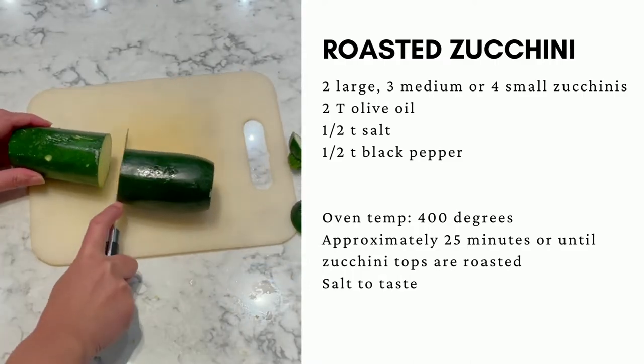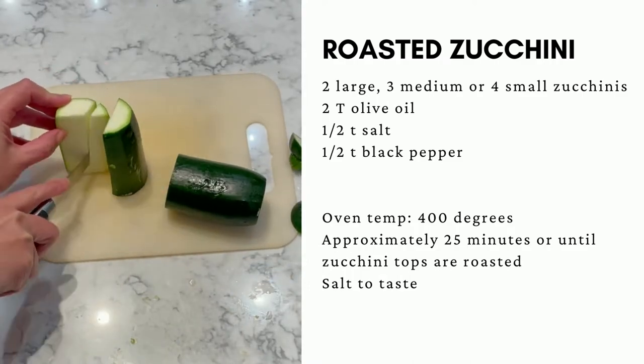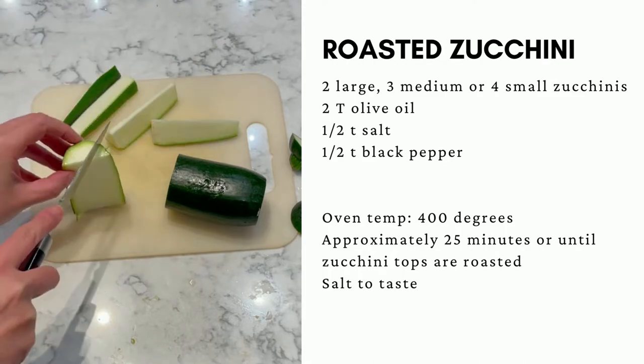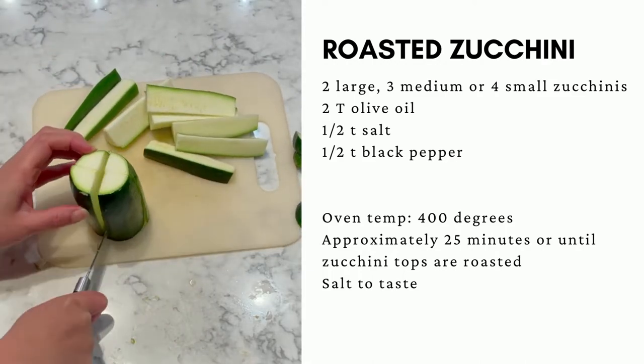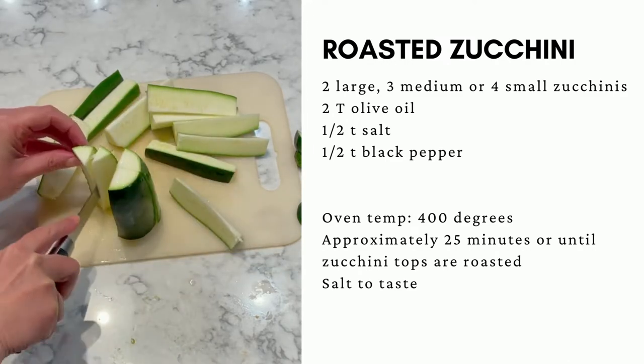Wash and dry your zucchini, then trim the ends. Next, cut in half and then quarter the halves. I like to do it this way because I can roast it skin side down so the zucchini doesn't get soggy.